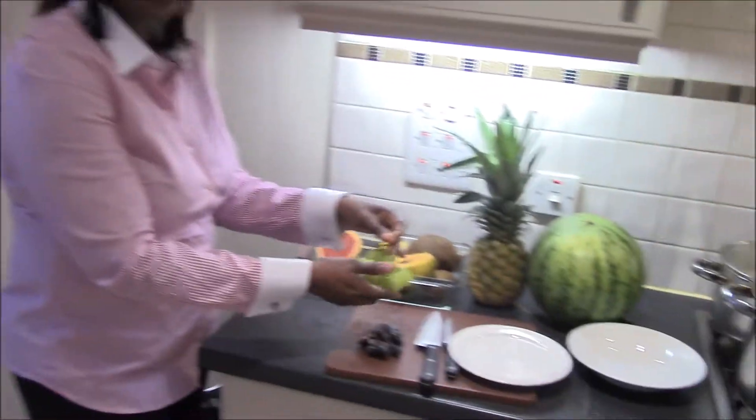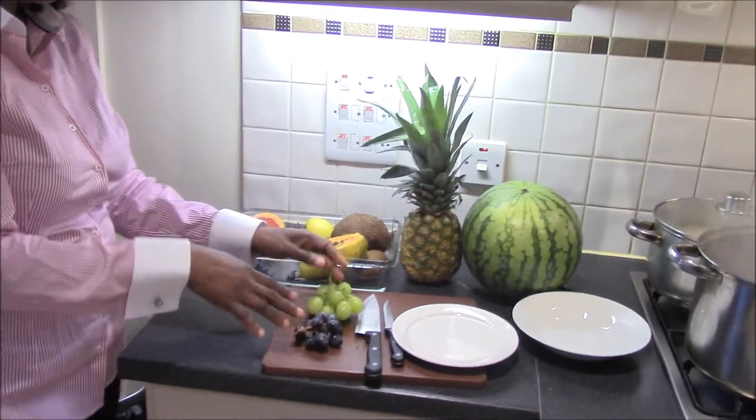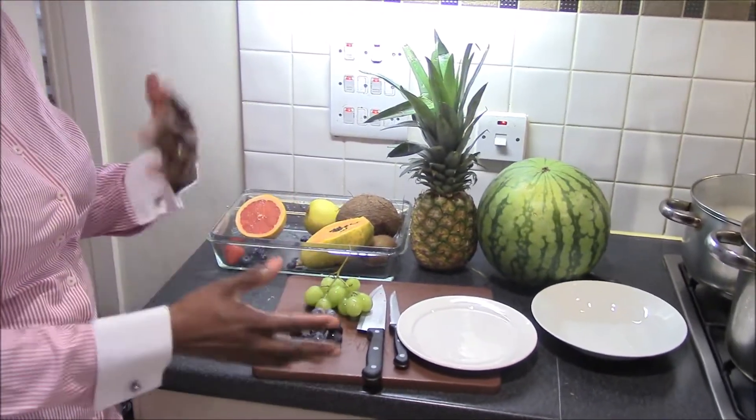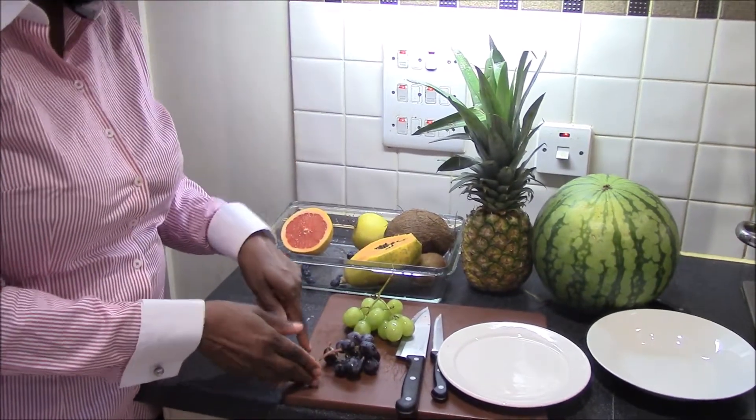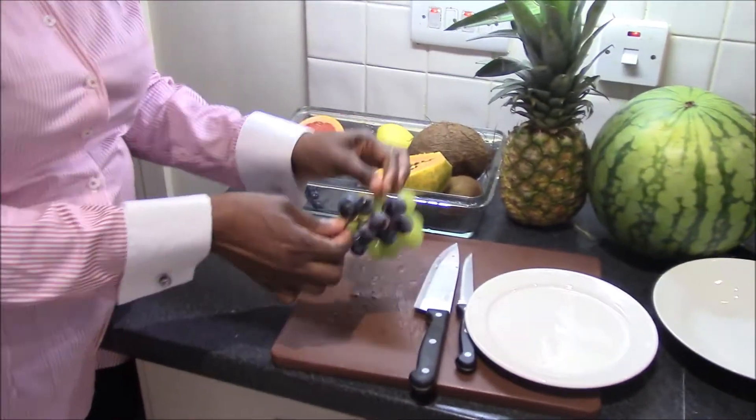I have some black grapes and green grapes. These are seedless. You can have grapes in two different varieties — seeded grapes and seedless grapes. Usually, I go for the seedless grapes.